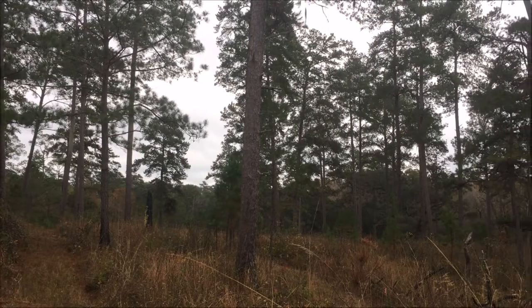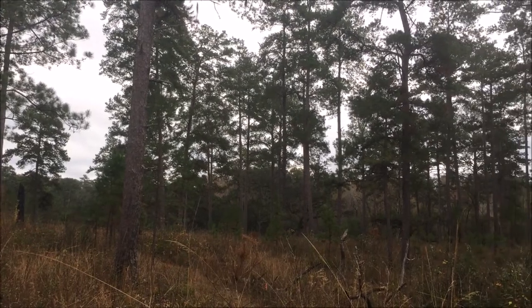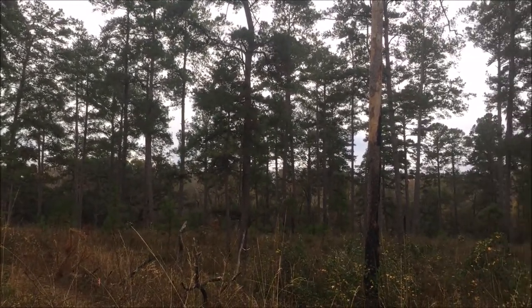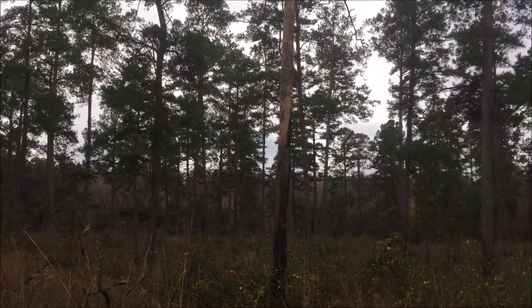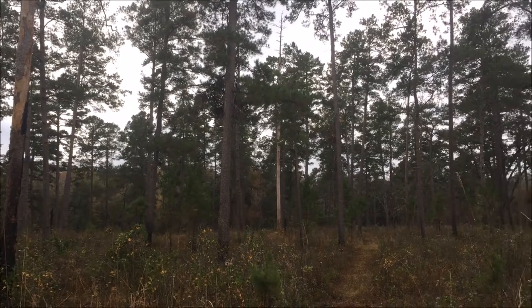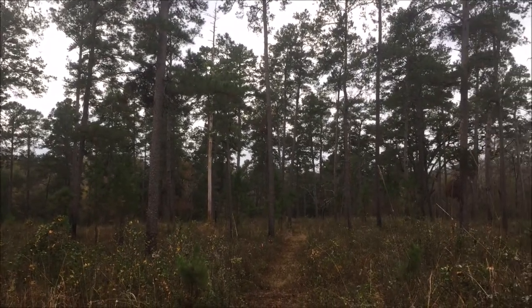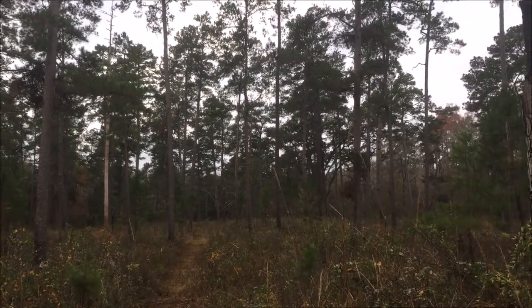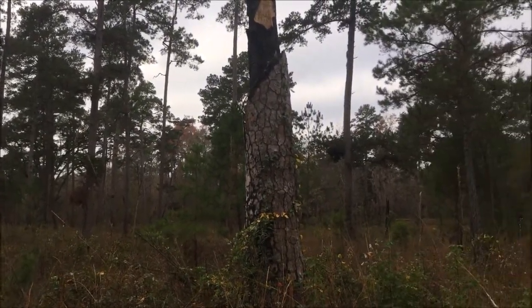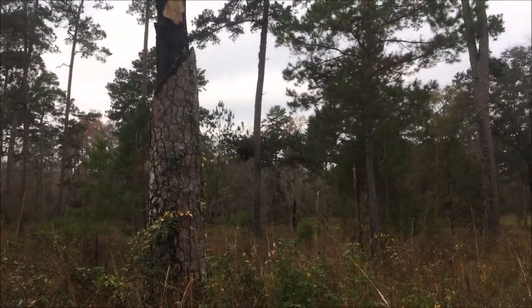Tall Timbers Research Station is in its 17th year of small mammal trapping. Made up of longleaf pine forest, Tall Timbers uses prescribed fire to maintain the ecosystem to historical levels of vegetation. There are eight plots at Tall Timbers — four on the north section and four on the south section. In December 2016 we trapped the south section.